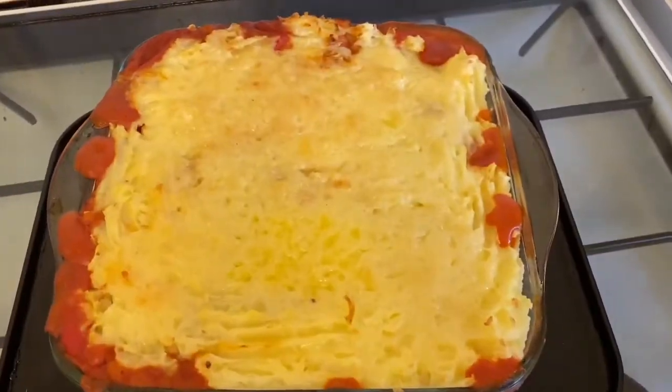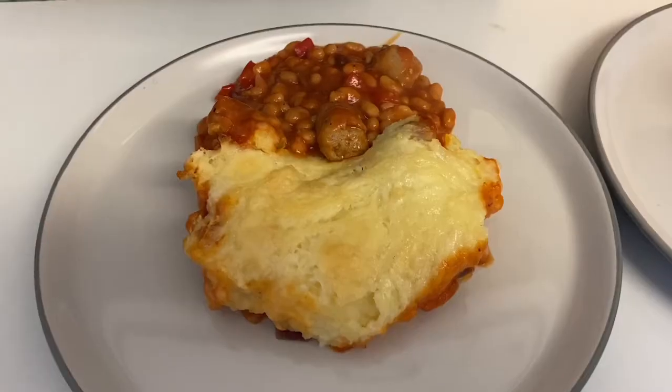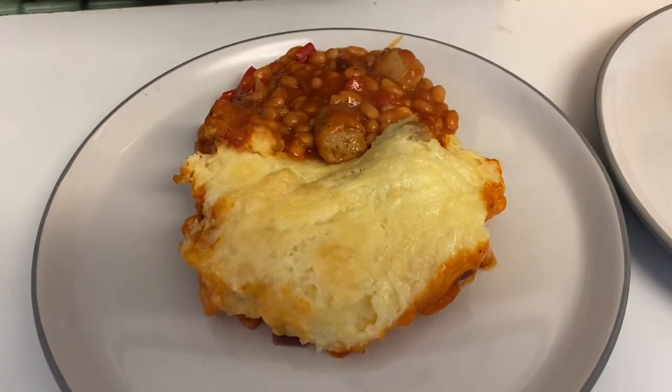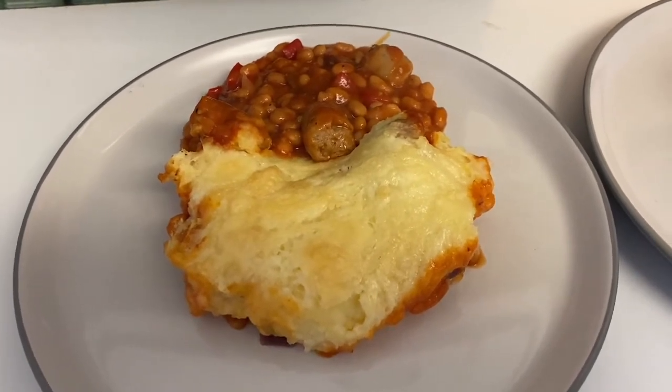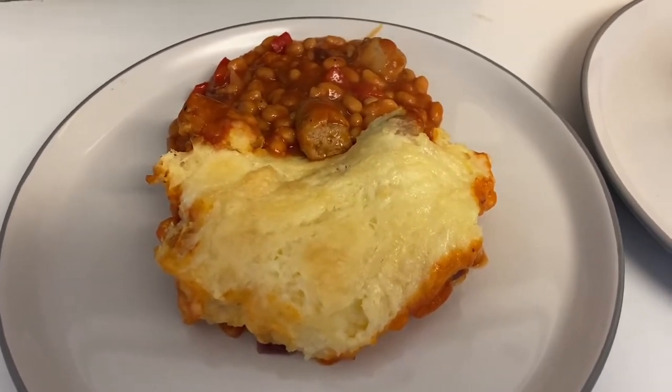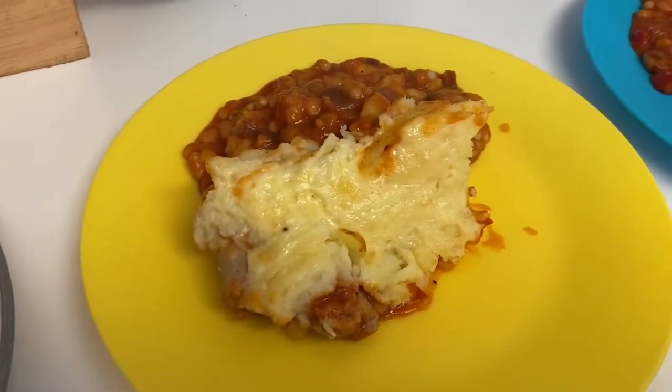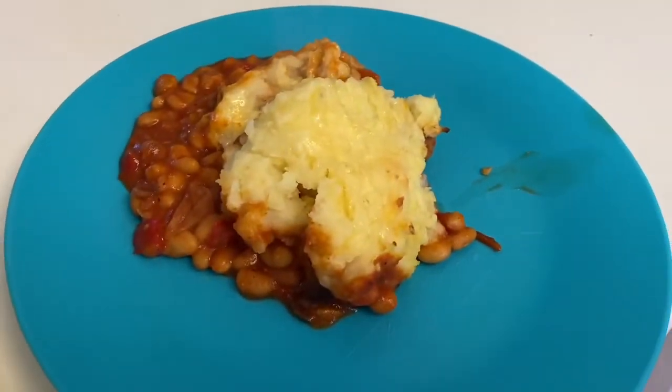And here it is straight out of the oven. Here's our dinner plated up — it's not that easy to make this one look pretty, but it is very tasty. So here's my husband's, mine, Archie's and Henry's.